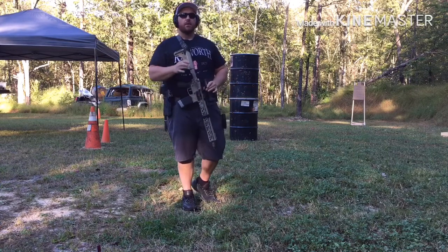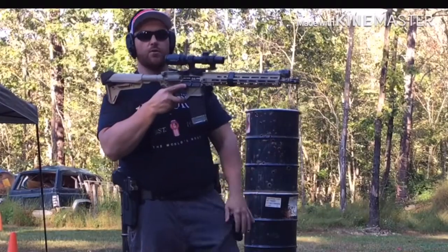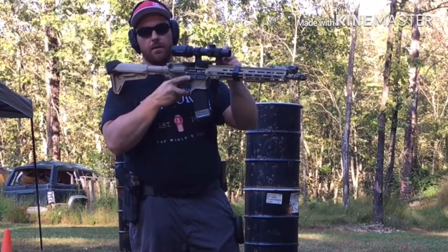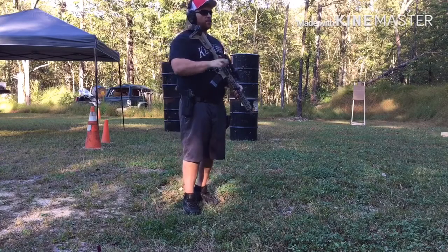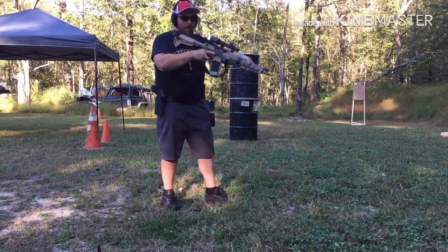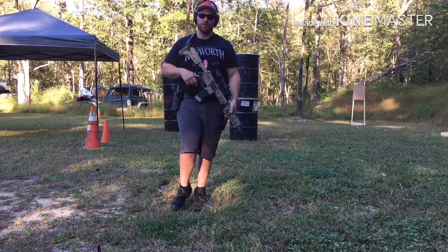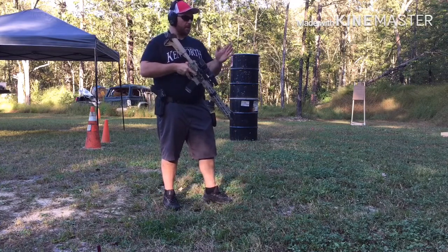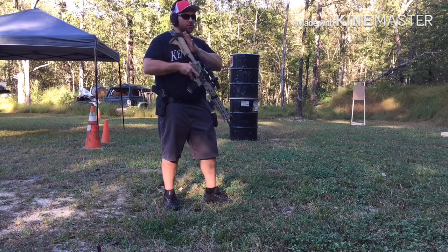In these up drills, at short distance, height over bore is going to become an issue. Our round is coming out down here and our sight is all the way up here. What I like to do is get a one-inch or three-inch circle so that when I'm practicing up drills, I'm drilling into my head that if I'm at close distance, I'm aiming three inches above whatever I'm shooting at. We're working that safety, getting the gun up on target as quick as we possibly can, shoulder set up.